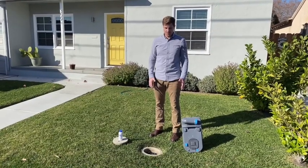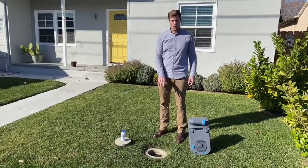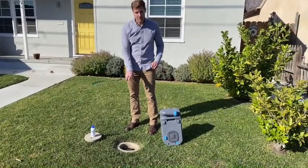So I'm here in front of my house at the sewer clean-out. This is exactly the same kind of hole that you would find at a standard clean-out at an RV park, a state park, things like that. There's just a clean-out cap on top which I'll remove.